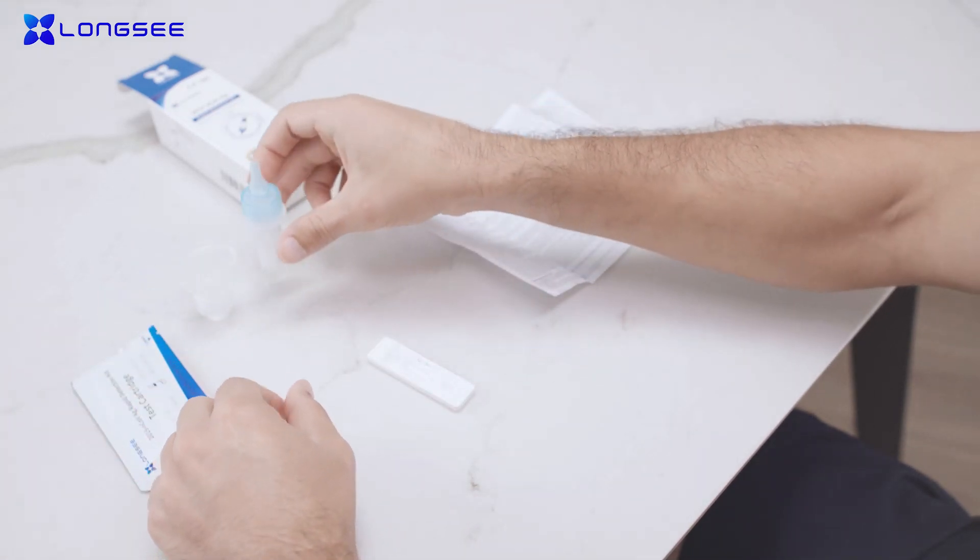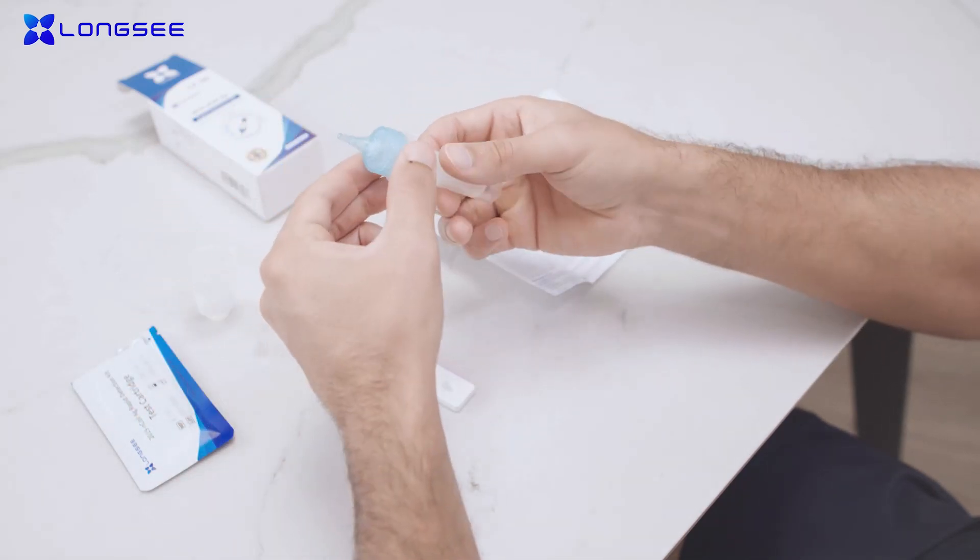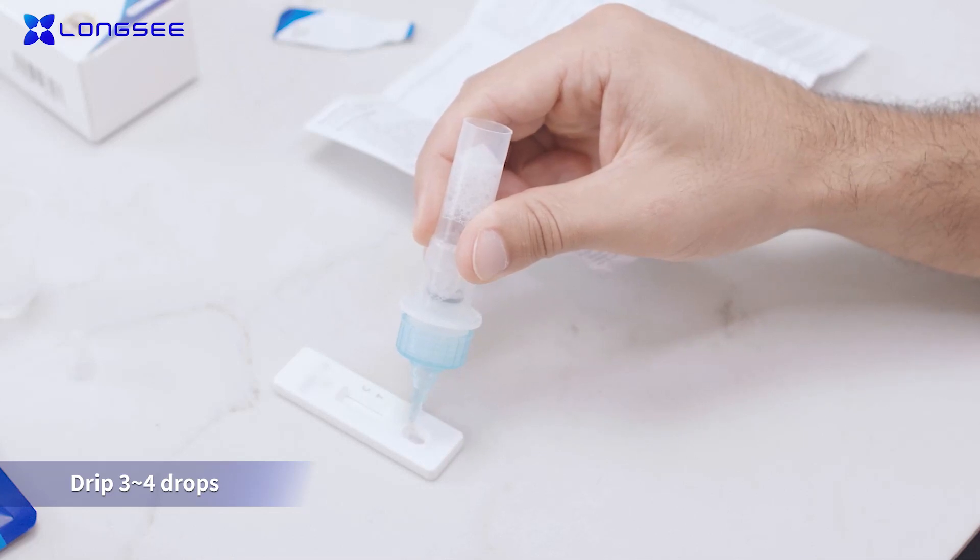Remove the nozzle cap and drip 3 to 4 drops, about 100 microliters, into the specimen well S on the test cartridge.